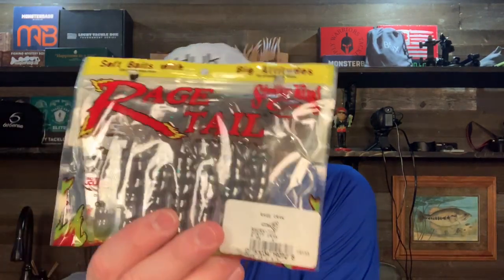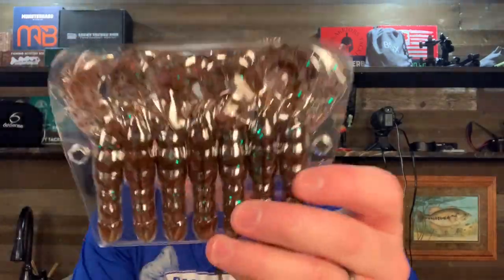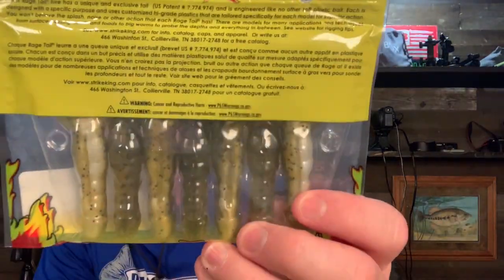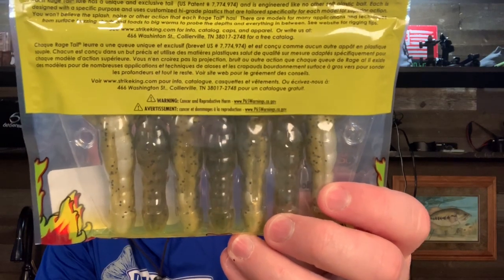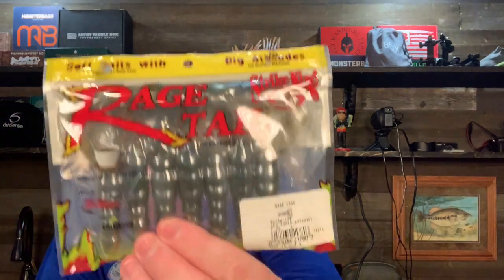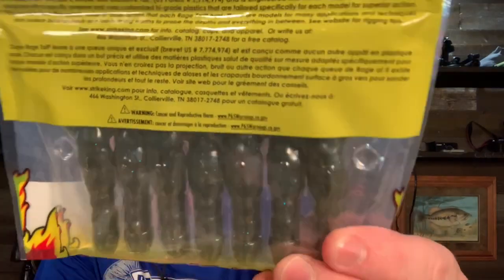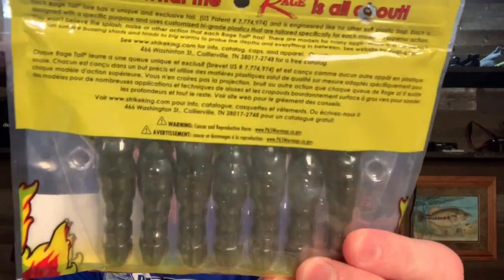They also had Rage Craws on sale, so I bought three colors I don't currently have: Dirty Craw, Green Pumpkin Pearl, and Green Pumpkin Sapphire. And that's it on the Rage Craw.